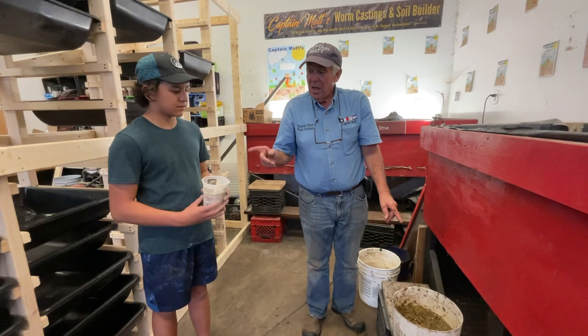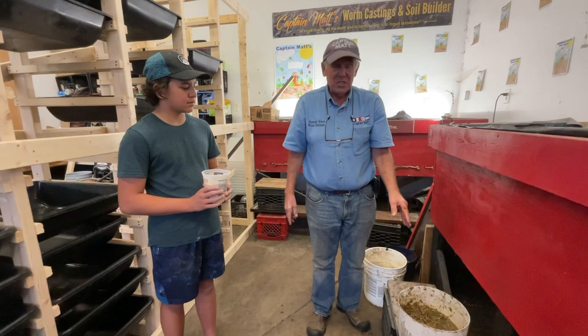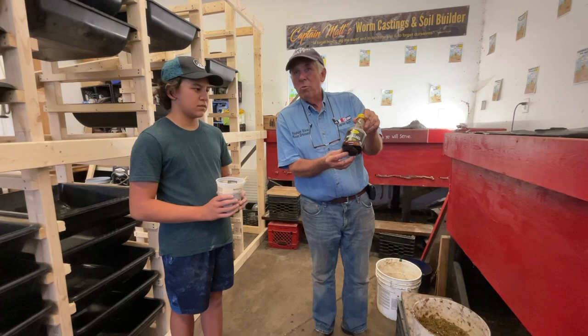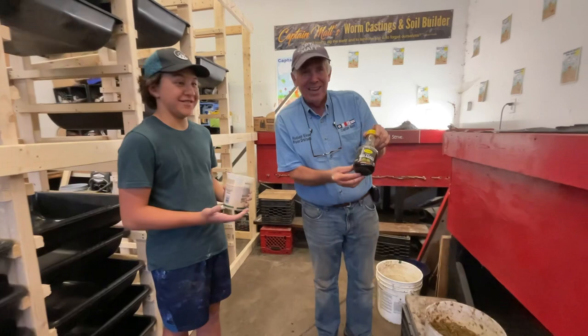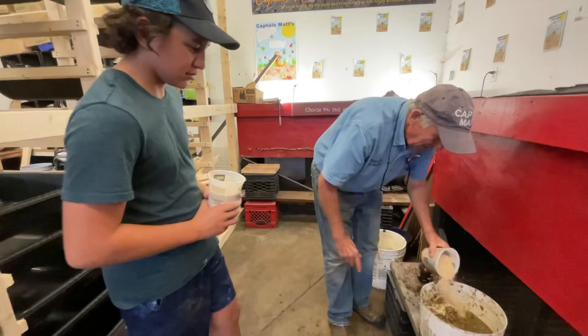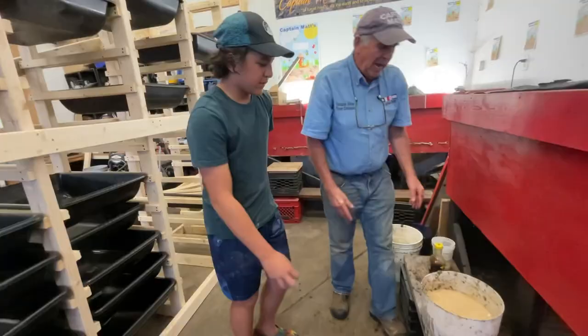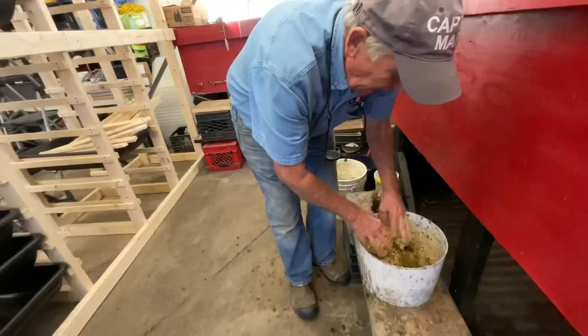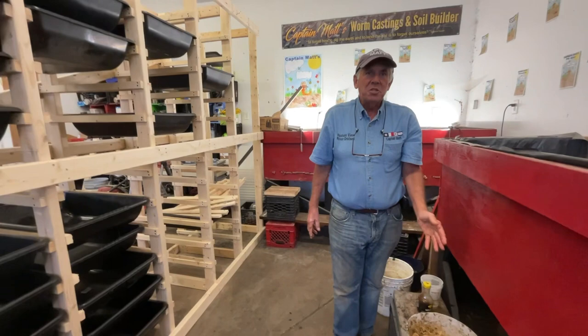And we're going to mix this dry mix in with the vegetables. Then we're going to top it off with just a little sweet. I don't know how it is, but some people say that worms have a sweet tooth, but they don't have any teeth — how can they have a sweet tooth? So we're going to put a little sweet in there because worms really love sweet. I'll put mine in, Jude you can put yours right on top, and we're going to just mix this up.